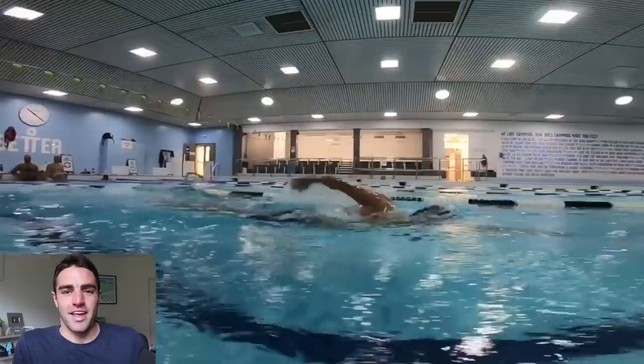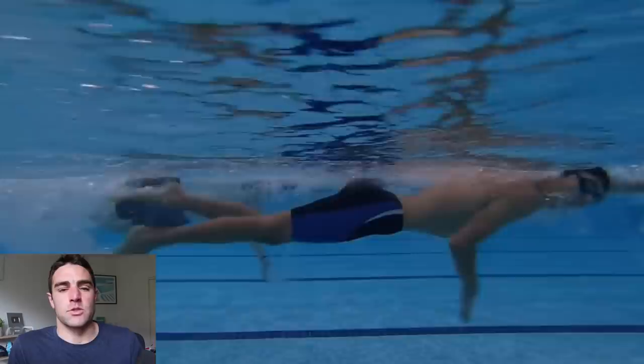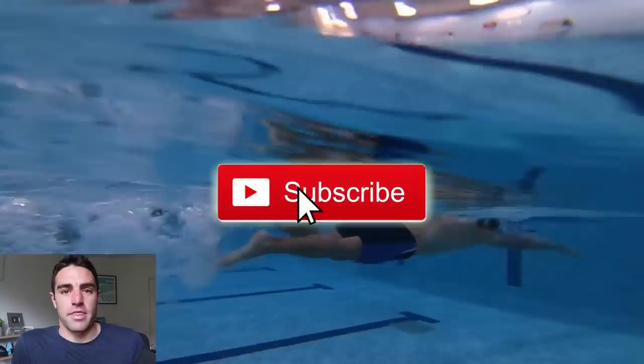Hey Brenton here from Effortless Swimming. This is Feedback Friday where we look at someone's video, analyze their stroke, and I look at what I'd focus on technically to make them swim faster and swim easier. If you haven't subscribed to the YouTube channel yet, hit the subscribe button below so you get notified every time we upload a new video.